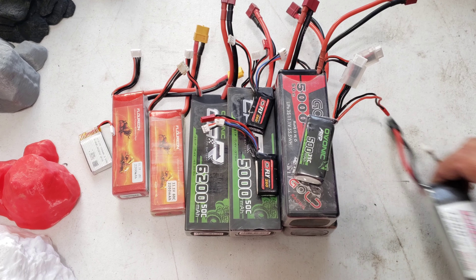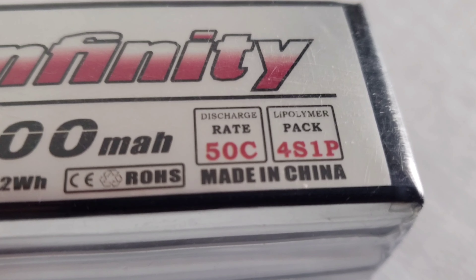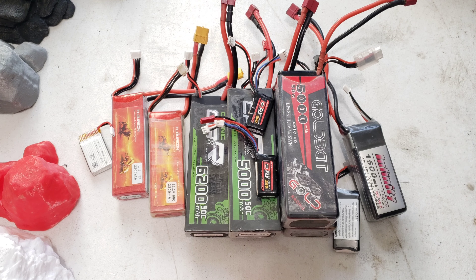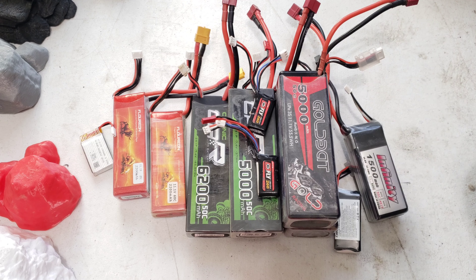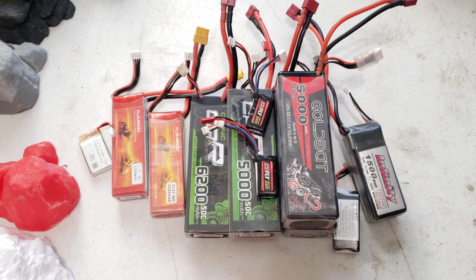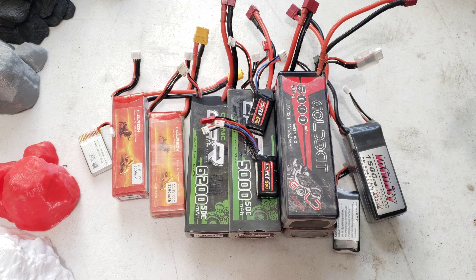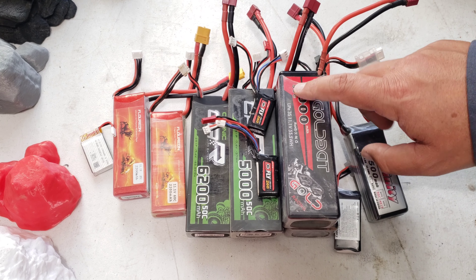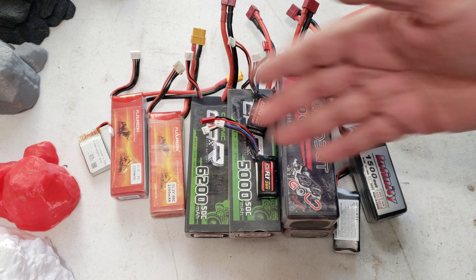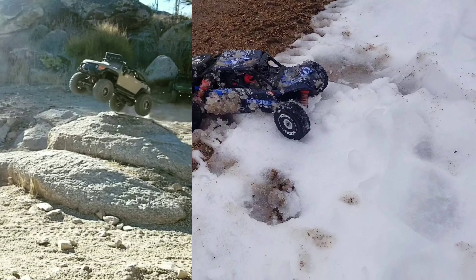I haven't mentioned the C rating yet. You can see on some batteries it says 50C — that's the discharge rate, meaning how much power the battery can push out at one time. These ratings can vary by manufacturer quality; you might take budget battery ratings with a grain of salt versus higher-quality brands. My batteries range from 25C to 60C and they all perform well for me. Since I'm just bashing around and not racing, they all work fine.